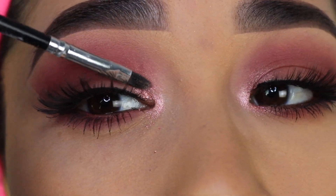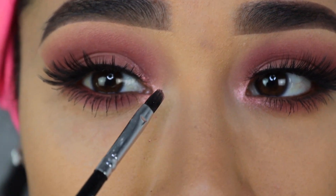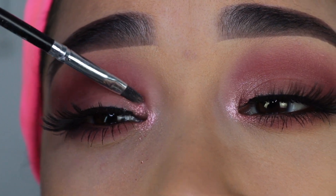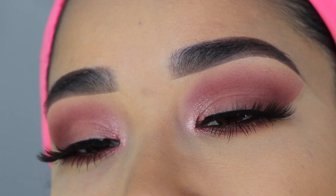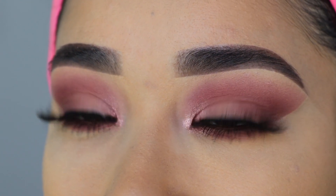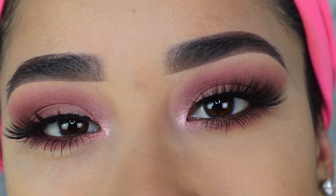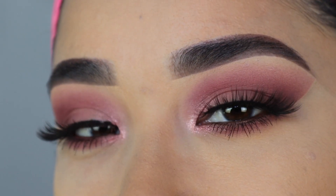For me, this look can literally be for any occasion — school, work, a special occasion, daytime or night. I really hope you guys like this look. Let me know in the comments below what you think and rate it on a scale of 1 to 10. Please share this video if you liked the look and if it was helpful, and give it a thumbs up. Thank you all so much for your love and support — I love you all and I will see you in my next video. Bye!